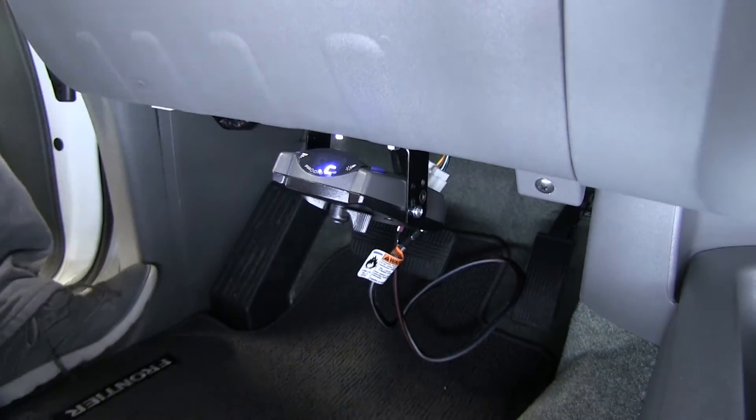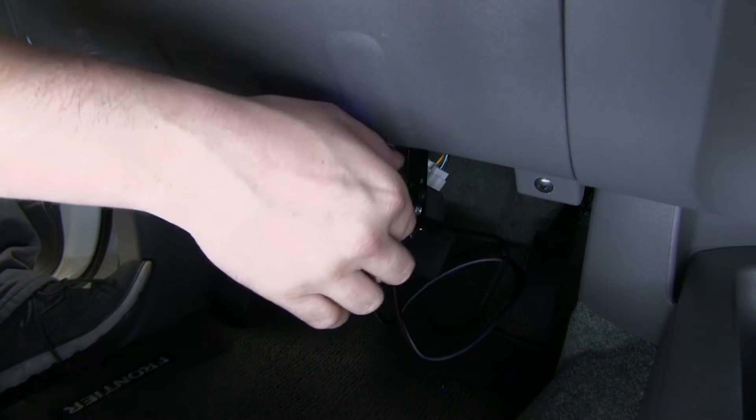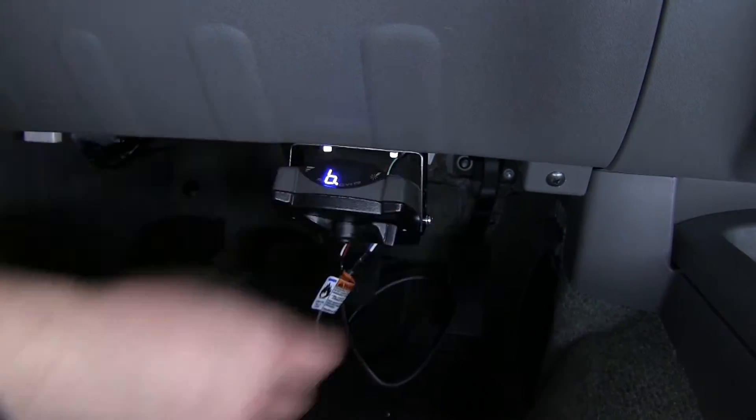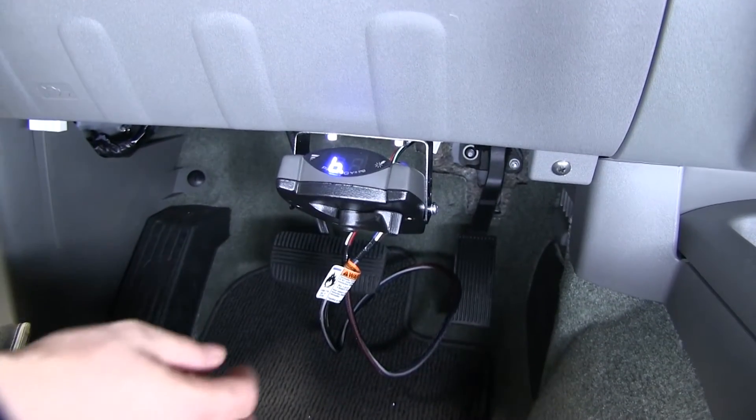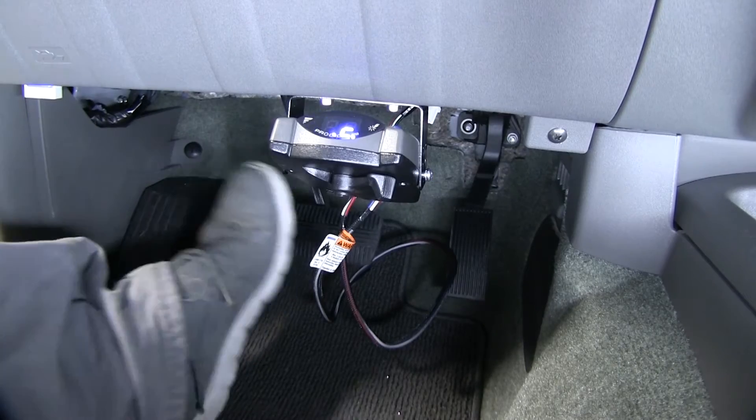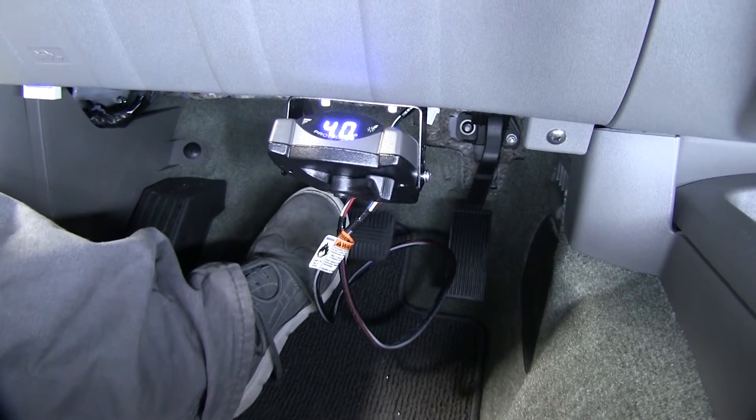We've got our boost over here as well, on this button. We can cycle through our different boost settings, depending on the size of our trailer. And as you can see, stepping on the brake will also activate our brake controller.